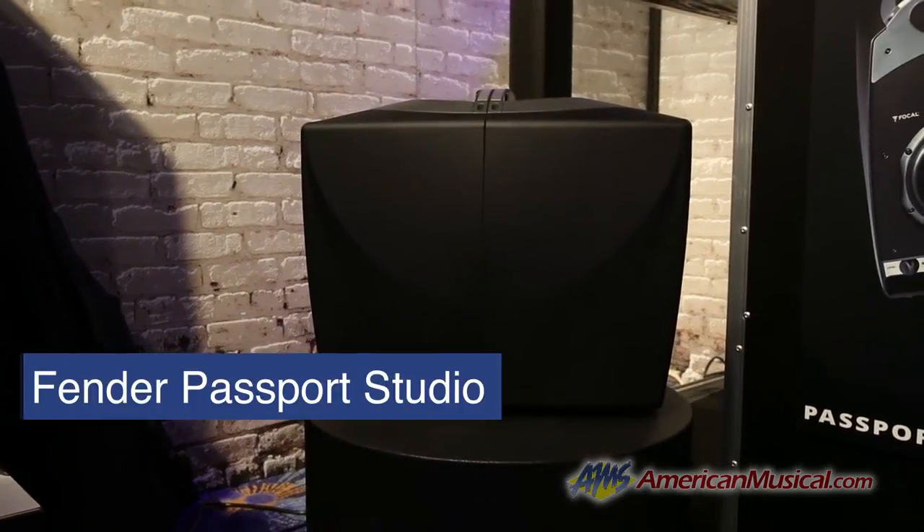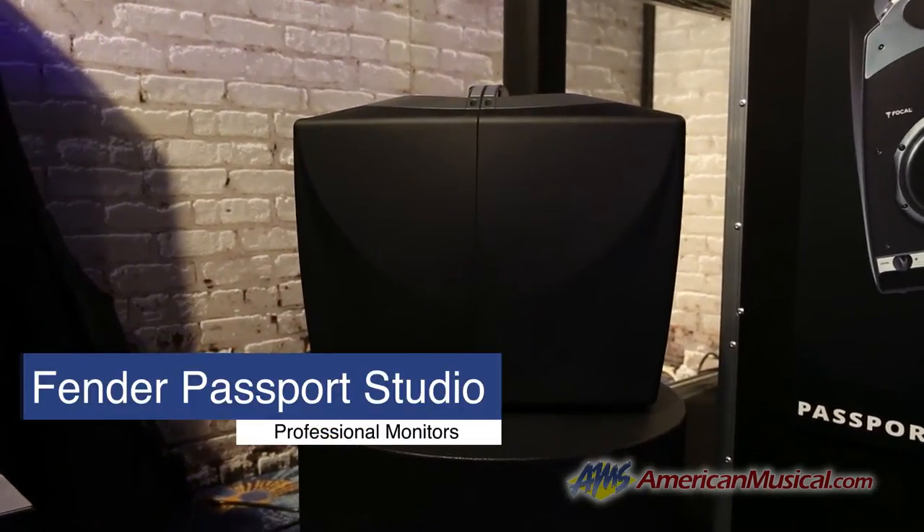New for NAMM 2014, we're very excited to announce the Passport Studio. It is the world's first truly all-portable studio monitoring system. We're very excited to announce we partnered with Focal on the driver set. If you don't know who they are, they are a world-renowned, very high-class driver manufacturer based out of France. People who are audiophile types, monitor kind of people, know that name immediately, recognize it, trust it.